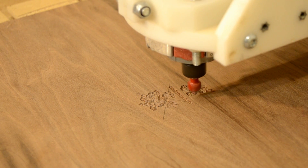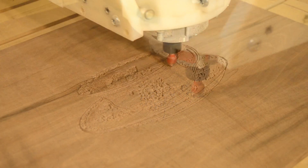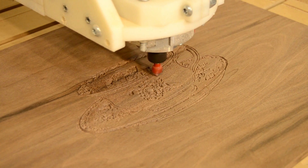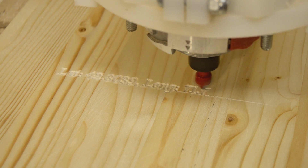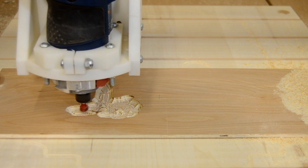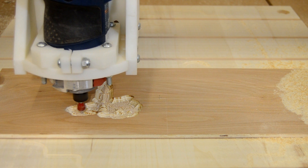Modern software packages make it very easy to do decorative carving on your projects using the V-bit, and it can be used to carve lettering in almost any font available on your computer. But the V-bit's role is not limited to just carving.